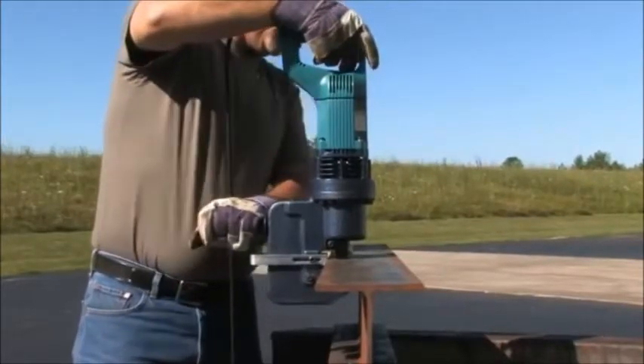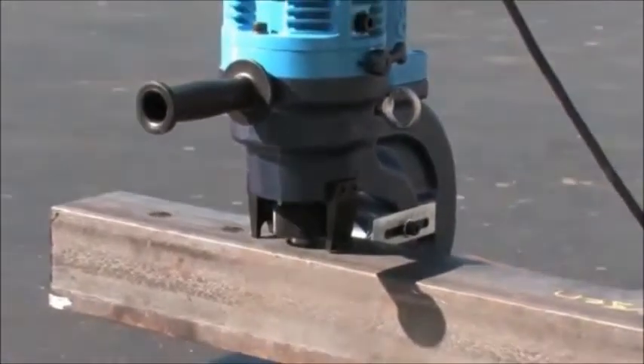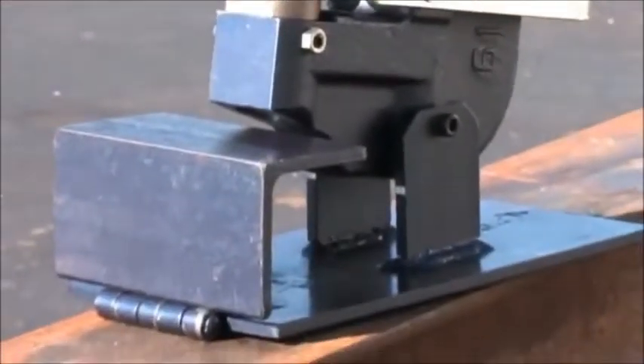The Hogan Ogura units are self-contained hydraulic punches with only a power cord extending from the machine. Lightweight and easy to maneuver, each unit comes complete with punch and die, work stand and foot switch.